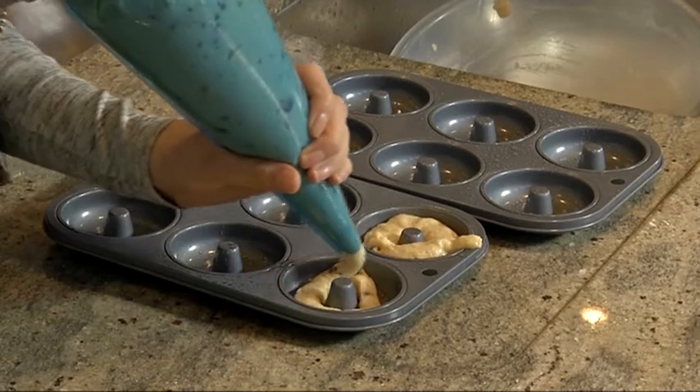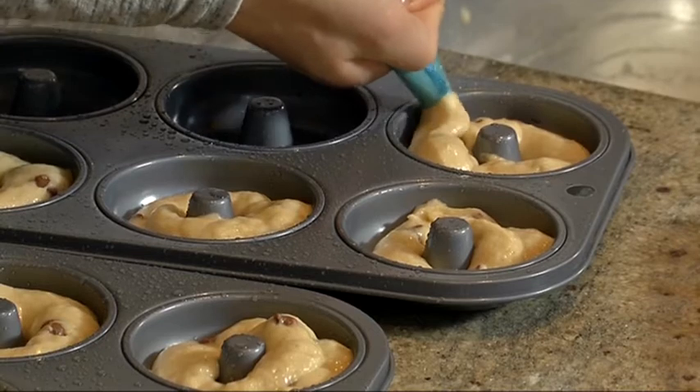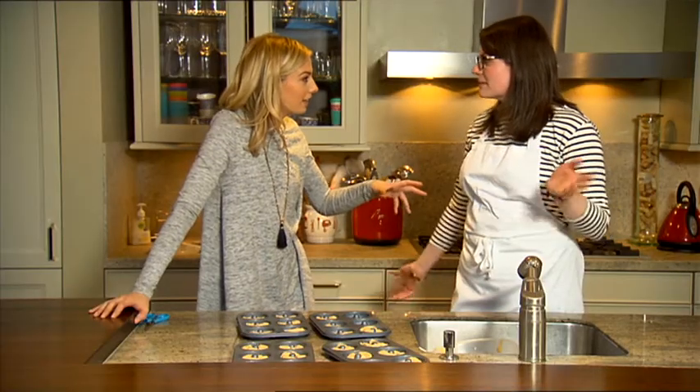Squeeze the piping bag from the top to fill each mould — that's perfect. The oven is at 175 degrees at the moment. How long does it take? Ten minutes. That's amazing — let's put them in.